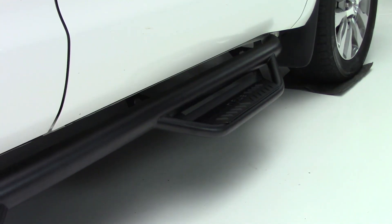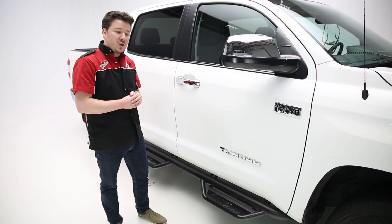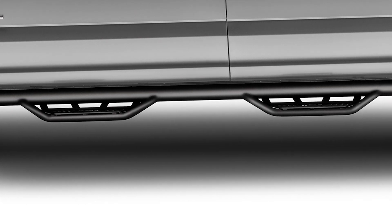Those step pads give you traction when and where you need it in all conditions — snow, sleet, rain, hail, or mud — so it's going to give you that safe step into your vehicle every time. This comes in two configurations: you have the cab length as you see here, but you also have the wheel-to-wheel, which gives you that bed access again when and where you need it.